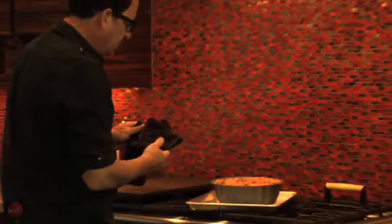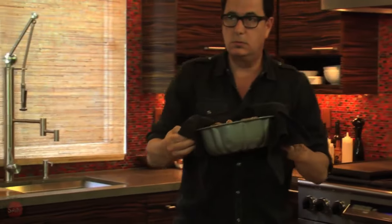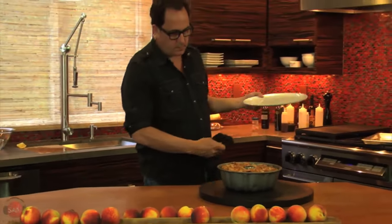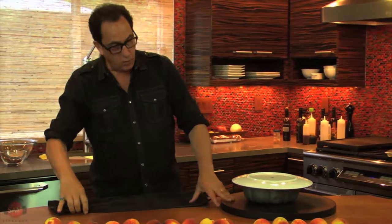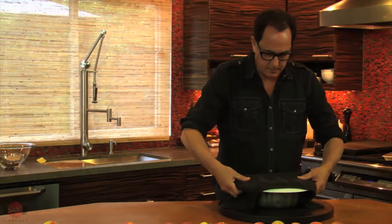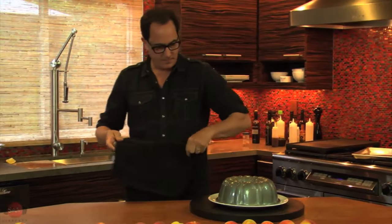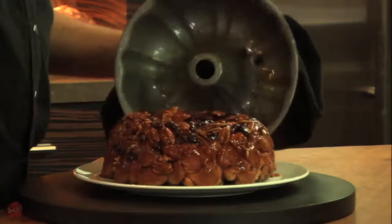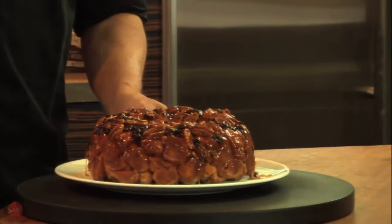That's hot. So here's what this thing looks like when it comes out — except it's upside down, so we've got to flip it. You've got to be really delicate because you could ruin the whole structure of it. Ready? Oh my goodness. Holy shit — check that out! Look at this beautiful thing. It's unbelievable.